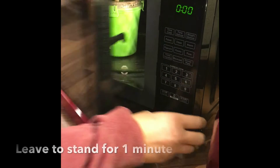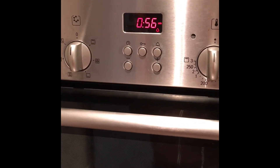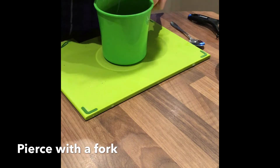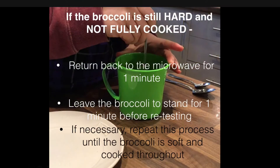Remove the broccoli from the microwave and leave to stand for one minute — it will continue to cook in this time. Carefully remove the lid and pierce the broccoli with a fork; it should be soft and cooked throughout. If the broccoli is still hard and not fully cooked, return it to the microwave on high for one minute, leave to stand for one minute, then retest. Repeat this process until the broccoli is soft throughout and fully cooked.